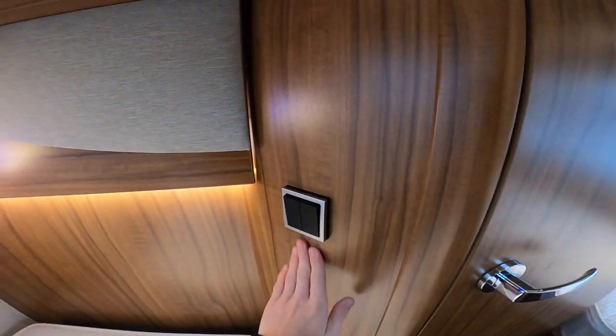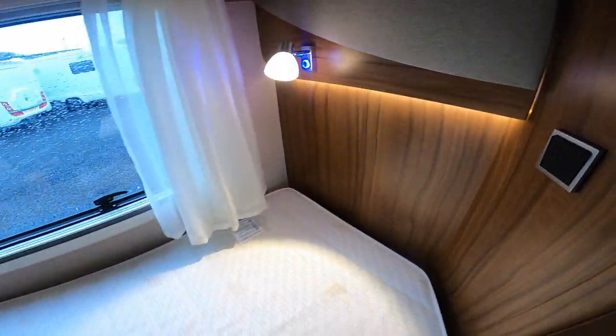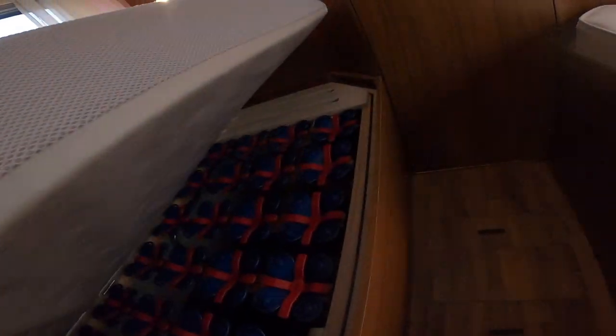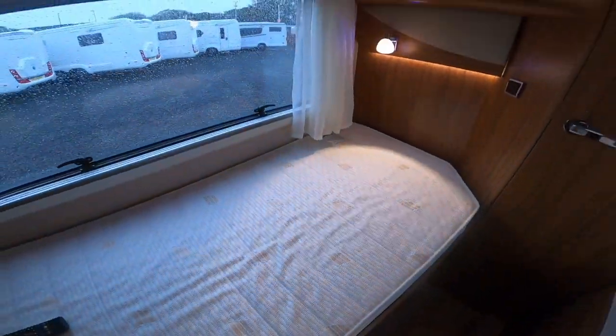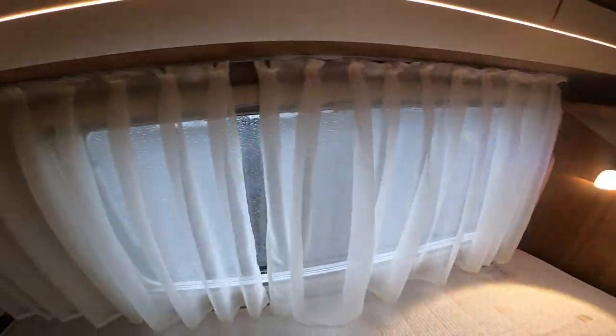Your lights for the bathroom here have got two settings: off, blue which is your night light, or press again and the main light comes on. You can gain access underneath the beds by pulling the little strap up — in there you have your storage and leveling ramps in the Melanco bag, and you've got your nets which can come across the window for privacy when you're sited.